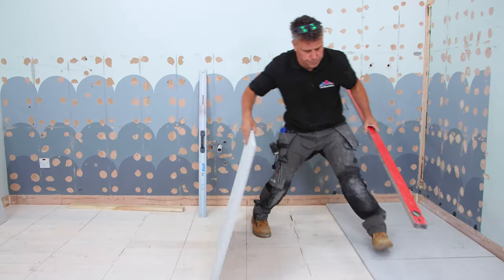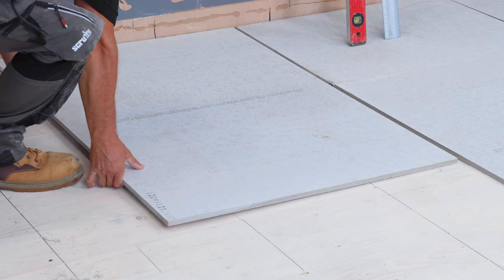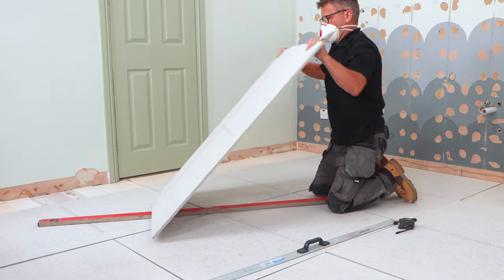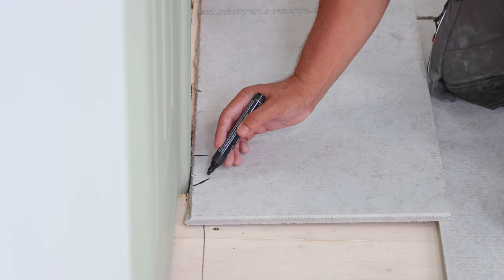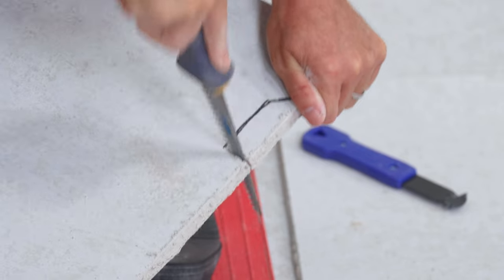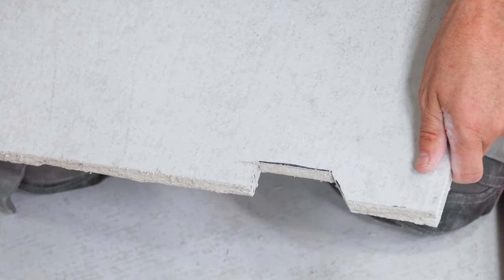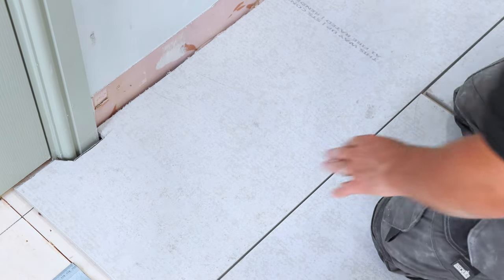Not everybody chooses to do a dry run like this, but I prefer it for a number of reasons. One is you can take your time and get all your cuts perfect, and it stops you mixing up too much rapid-set adhesive, which of course goes off quite quickly and you don't want to waste it. When you get to the final cuts it gets a little bit slower — you may have to scribe around the door frames and architraves, which are quite tricky to cut out. A quick check to see if each piece fits in place, as you may need to nibble a little bit more off the edges.